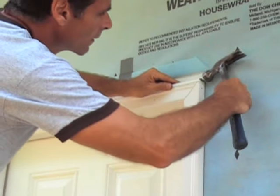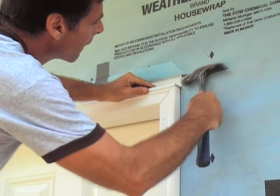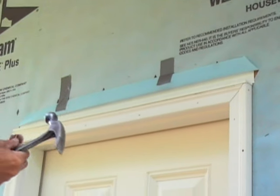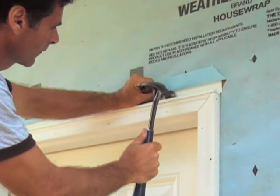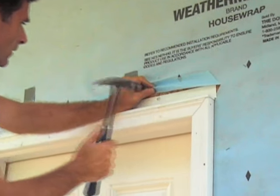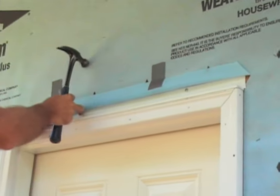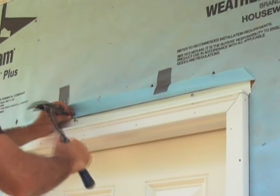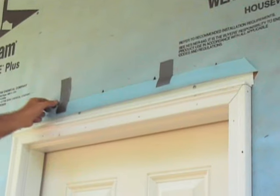Cut the drip cap half inch larger than the top of the door frame. Bend it down to direct water away from the door. Fasten the drip cap with roofing nails, nailing high on the flange and under the building wrap.